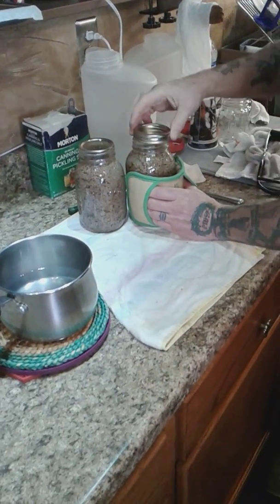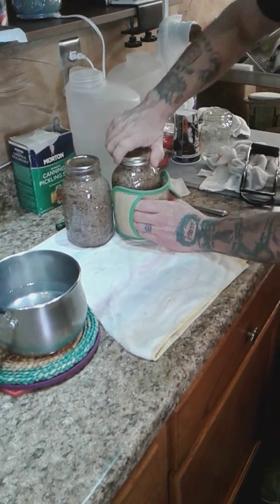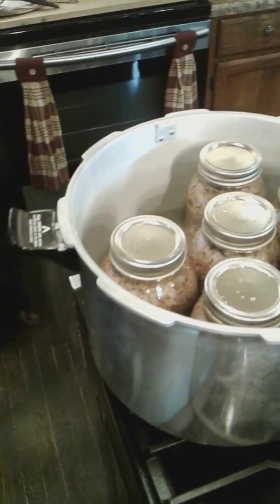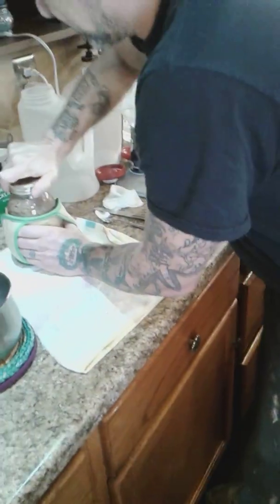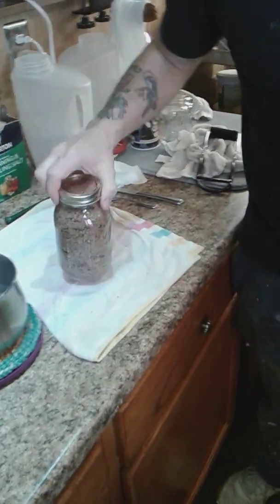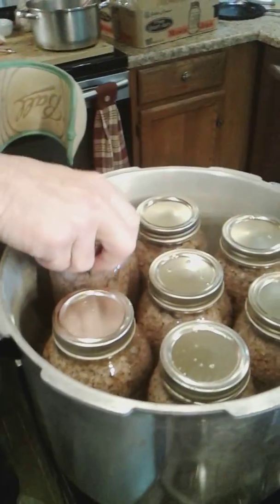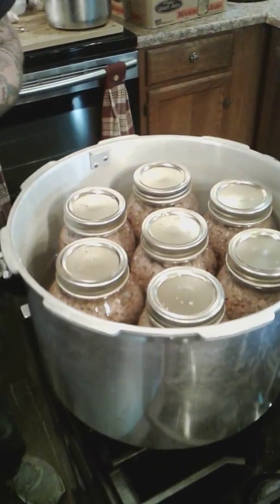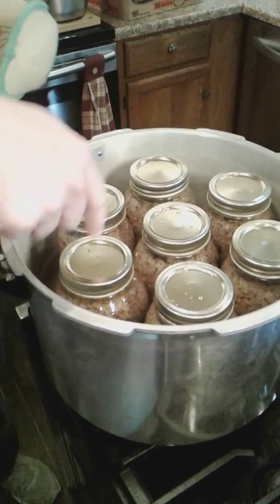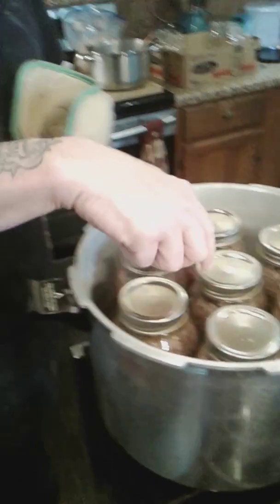When you put about an inch of water in there, dash a little vinegar in the pressure cooker. That way your jars don't get all crud on them from where the water boils — it keeps them clean, keeps your lids clean. After you're done, you'll want to pull these rings off. You can actually store them without the rings if they seal.